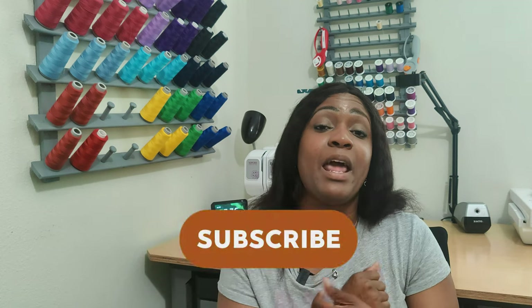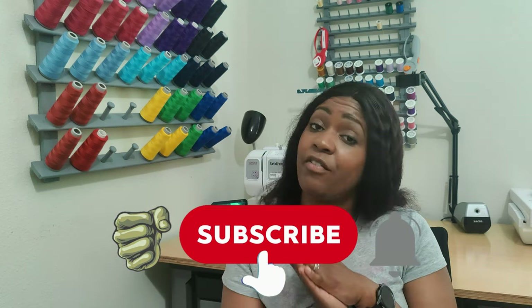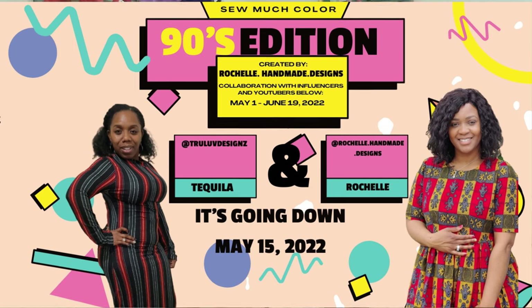That's all I have for you in this video — 12 patterns you can sew up to beat the summer heat. Tell me what you think about my list and the styles of garments you can create. Don't forget to like, comment, and subscribe, and turn on the notification bell. Also stay tuned for Sunday when I collaborate with another Instagrammer and YouTuber on the hashtag So Much Color. I'll see you in the next video!